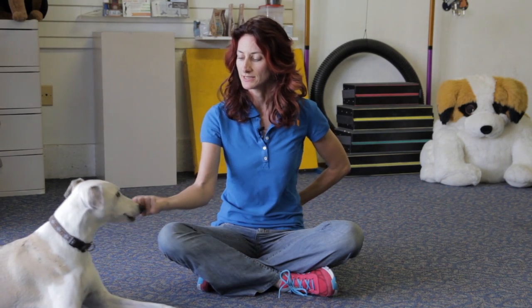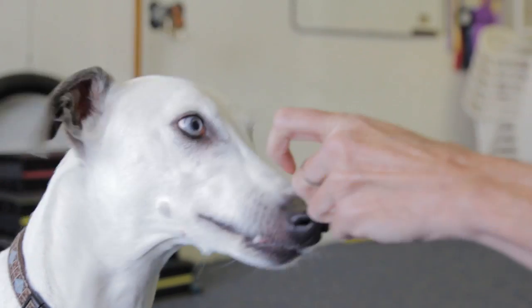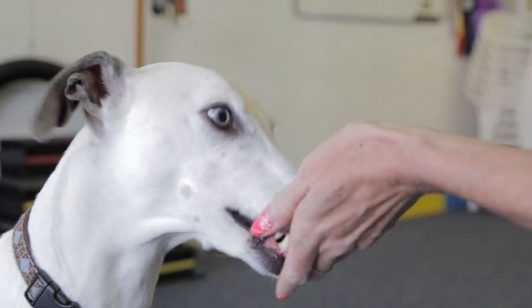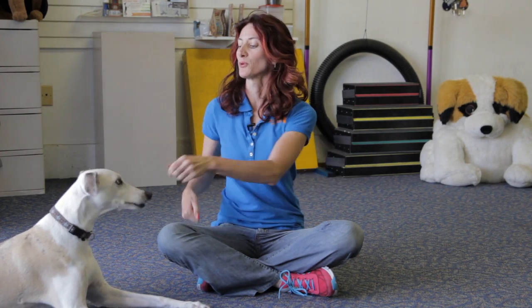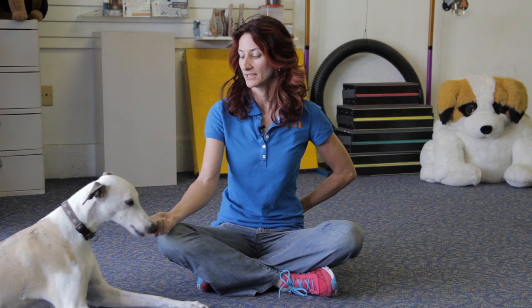Now ultimately I'd like eye contact, but it may take him a few tries to do this. That's exactly what we were looking for — the eye contact. So he's asking me permission: can I have the cookie rather than grabbing it from my hand? That's very nice.